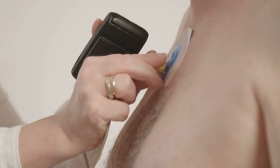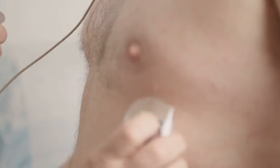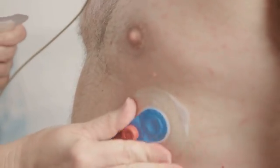A traditional Holter monitor is a device that you might put in your pocket or attach on your belt. It usually has about five leads that attach to sticky pads on your thoracic region in different places. But the folks over at WellU have sent me a different kind of 24-hour ECG monitor with some really cool features. This video is sponsored by WellU, but the opinions are 100% my own. My goal is to show you how it works as well as teach you the biology behind what this and similar devices actually show.